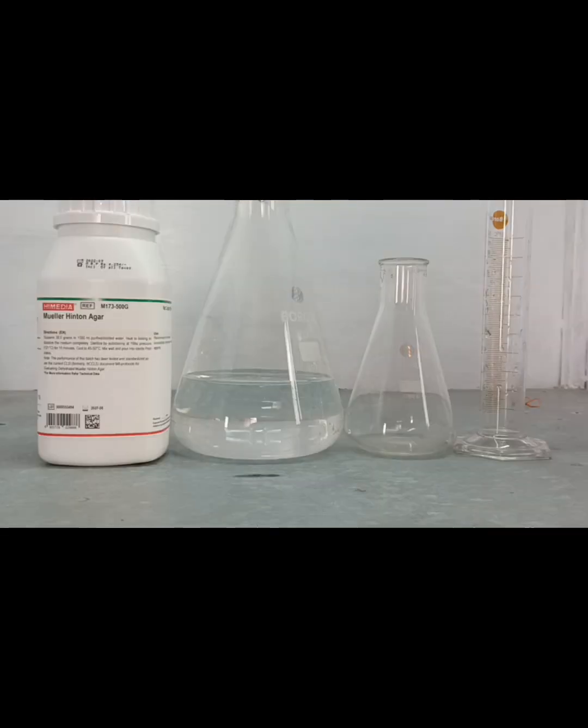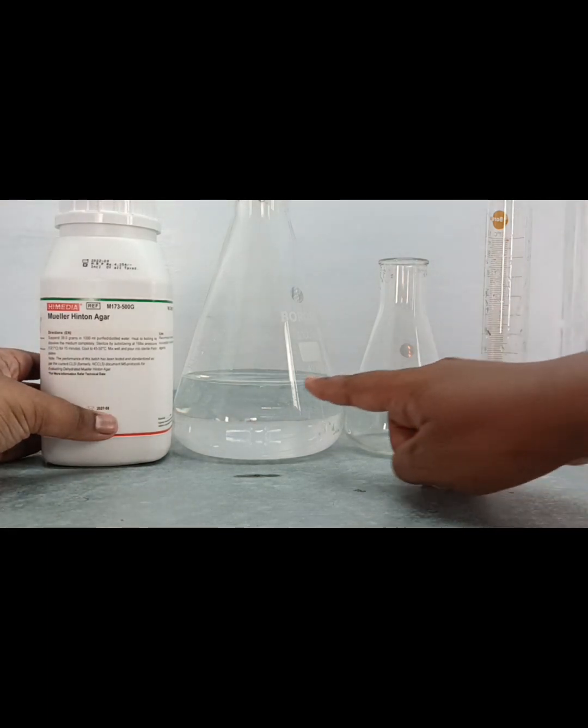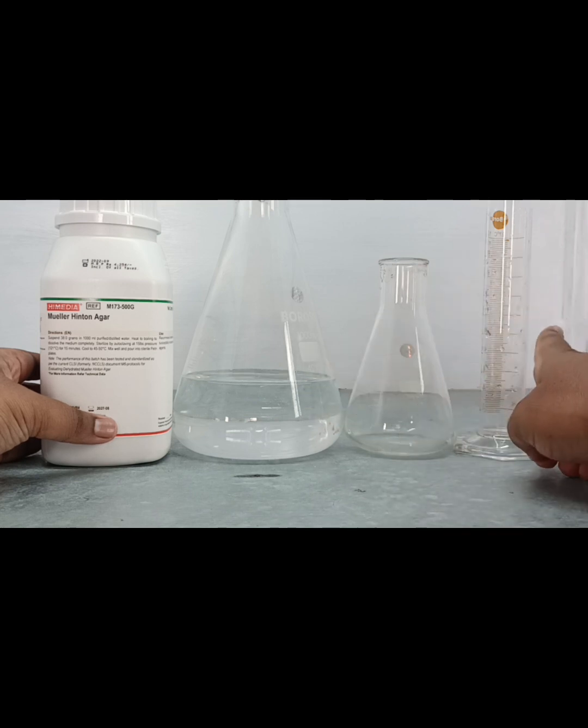For the preparation of Mueller Hinton agar, we need Mueller Hinton agar dust powder, sterile distilled water, a conical flask, and a measuring cylinder.